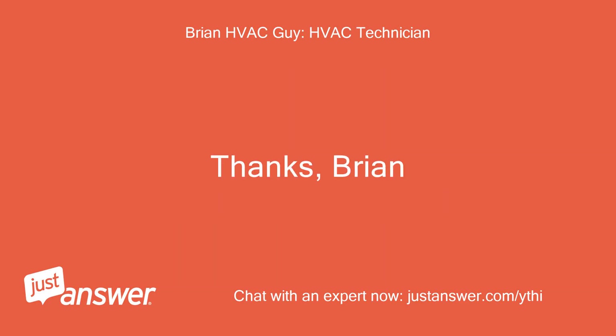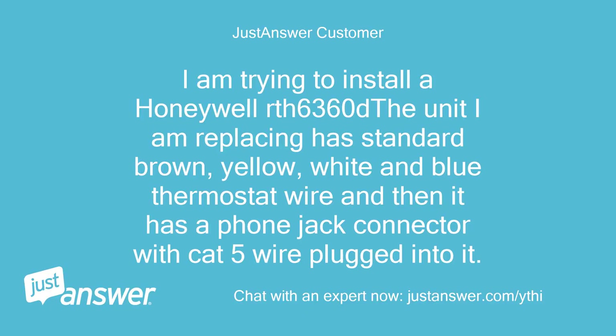Thanks, Brian. I'm trying to install a Honeywell RTH 6360D. The unit I am replacing has standard brown, yellow, white, and blue thermostat wire, and then it has a phone jack connector with CAT5 wire plugged into it.